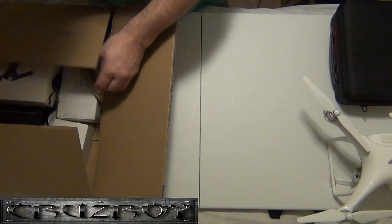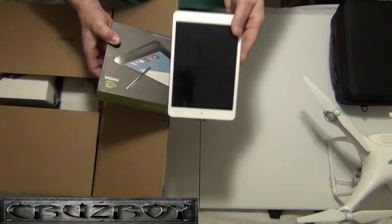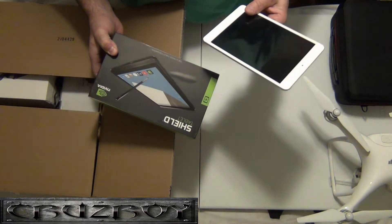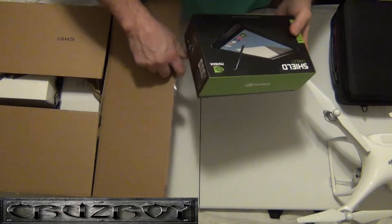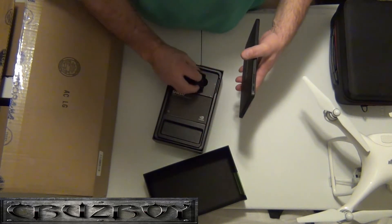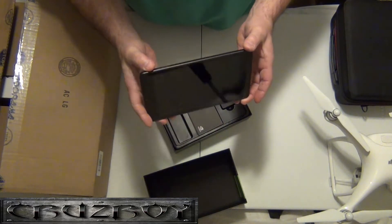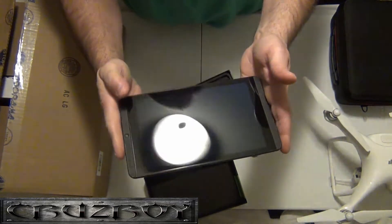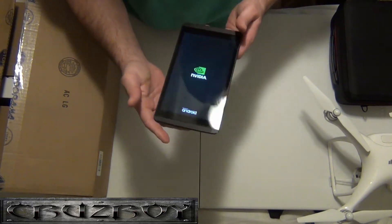I have iPads for the Phantom 4 — really thin, really lightweight. You can use what you want. I've been using Apple products, but on the Mavic it sounded like everybody's been having really good luck with the NVIDIA Shield, and plus if you do videos you can use it for that. I got it with the charger and everything — you gotta watch how you buy these, sometimes they don't come with the charger. Between the iPad and the Shield, I'm going to try the NVIDIA Shield for the Mavic Pro.